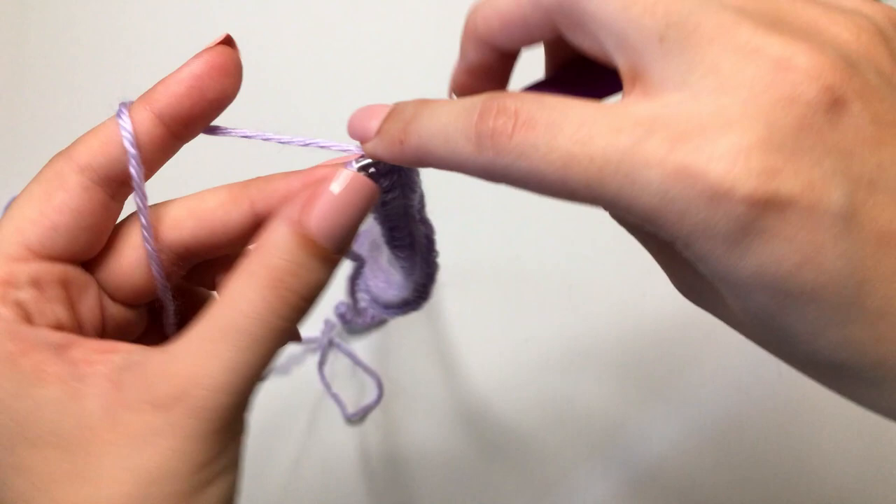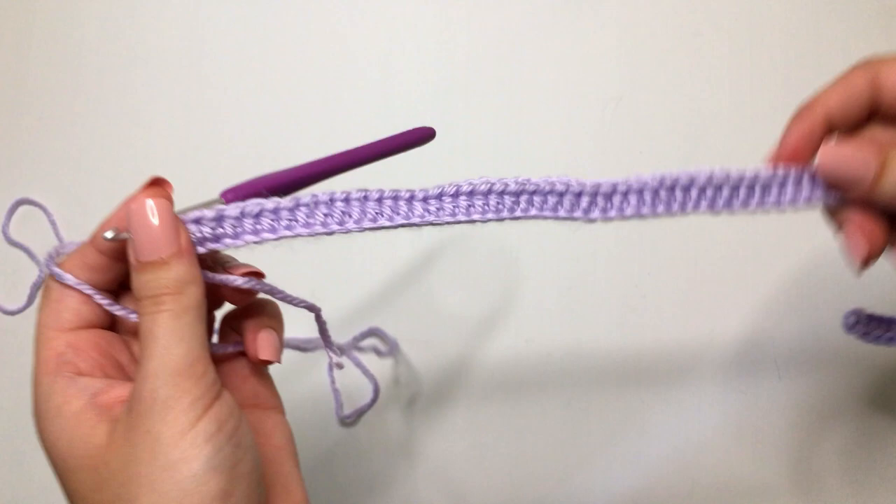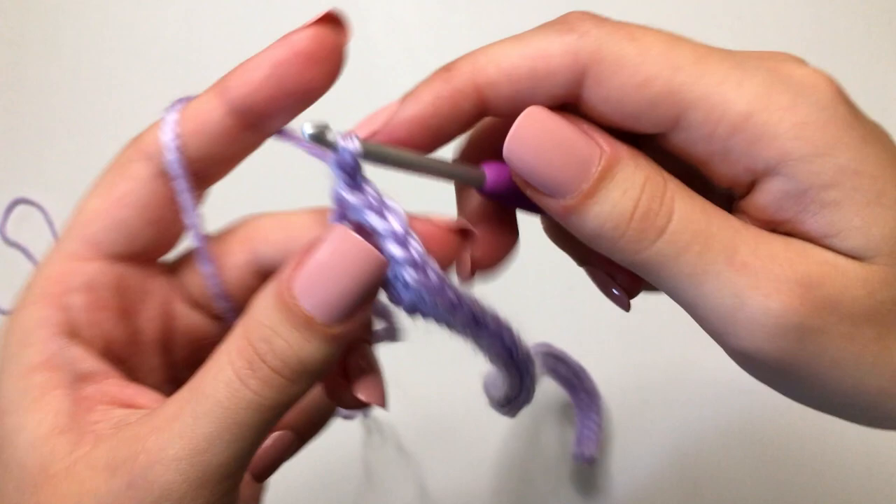After row one, you should now have 75 stitches in total. For row two, we're going to chain up one and flip our work, and we're going to be making single crochets in each stitch all the way down.